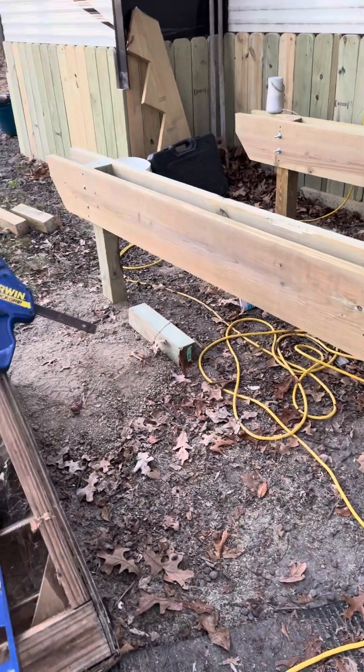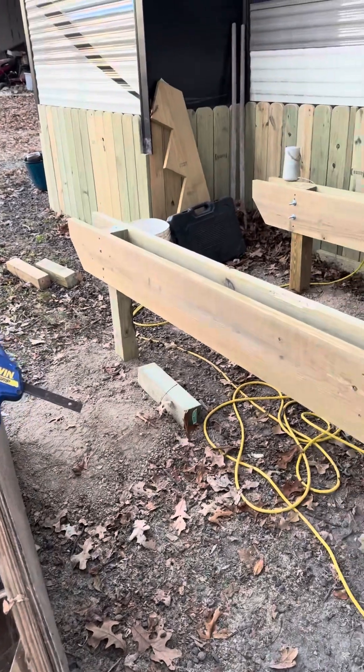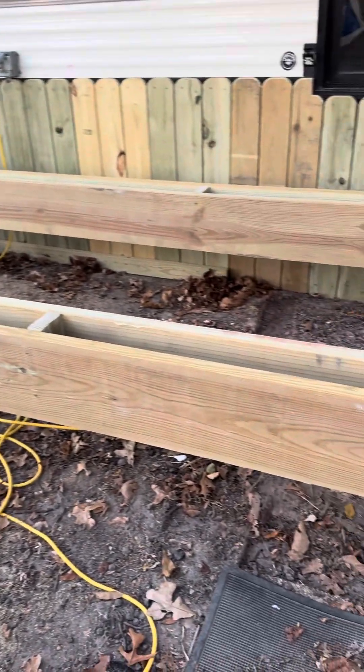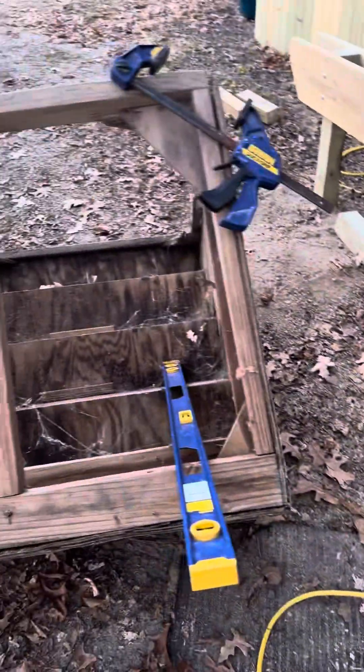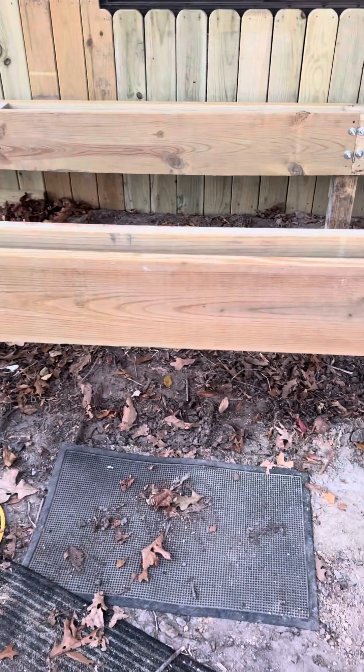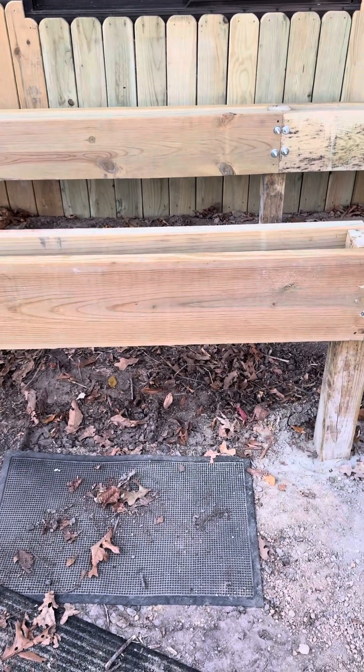I'm wrapping up for tonight — it's about dark. Now I've got to figure out how to get in and out of the house. I've got my stairs here upside down, so I'm gonna turn them up and set them on the outside here, then throw some boards across there to walk on.